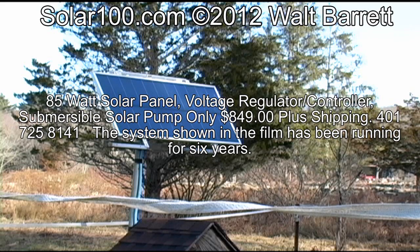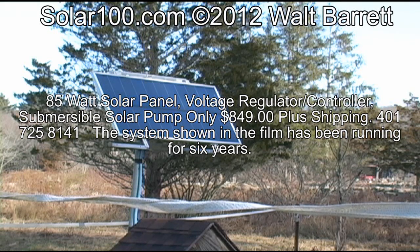Order at www.solar100.com or 401-725-8141. We definitely offer the lowest prices available for this system.